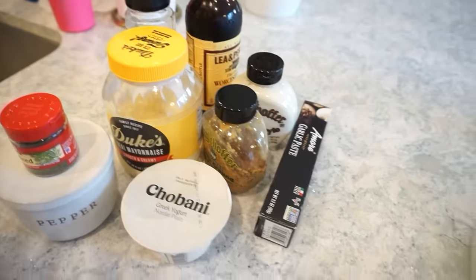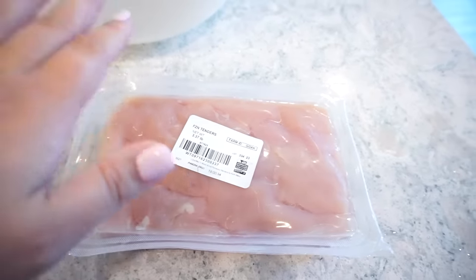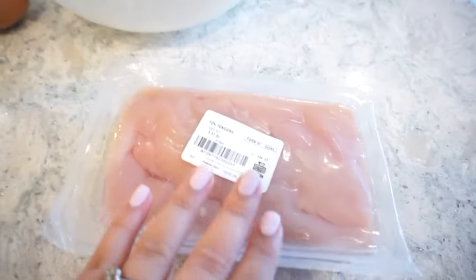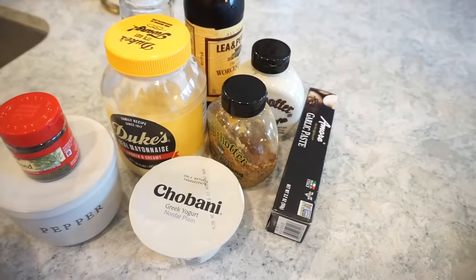If you saw our previous video where we went to Wilmington, I was telling you guys how I went to this restaurant and they had this sauce called mess sauce. I took a mental note of all the ingredients and I wanted to try and recreate it at home — so I'm actually going to recreate that to dip our chicken tenders in. I have all our stuff laid out. We'll get our chicken tenders in the buttermilk mixture and seasoned up, because these need to go back in the fridge for about an hour to marinate, and then we'll make our mess sauce.